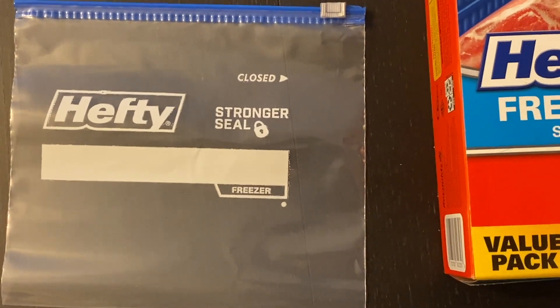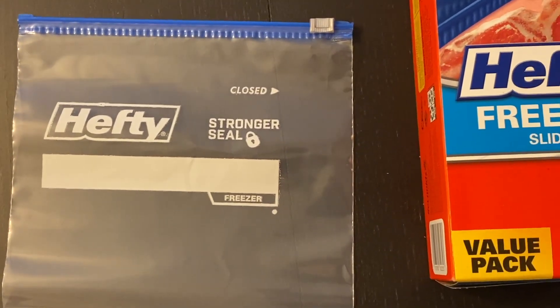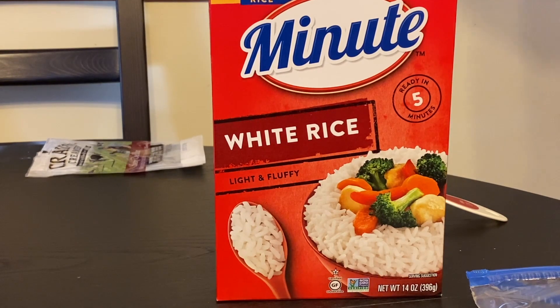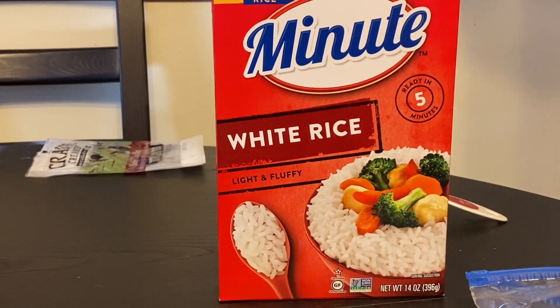All the ingredients I'm about to go over — it doesn't have to be that specific brand either. You can choose whatever you'd like and what works for your specific diet. All of the nutritional content I'm going to go over is based off of what the brands have listed on the packaging.